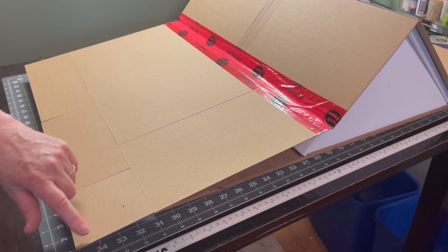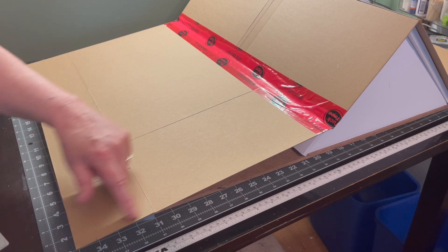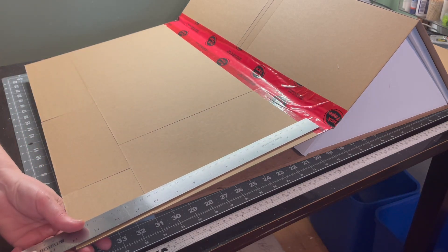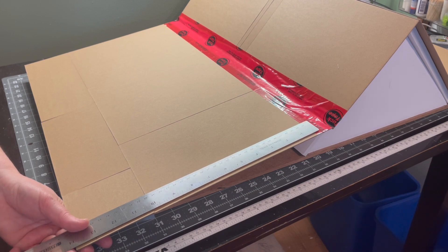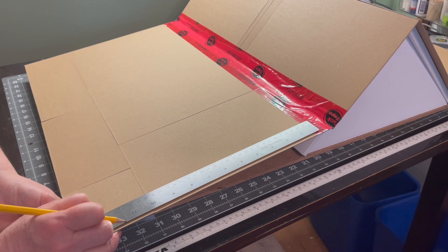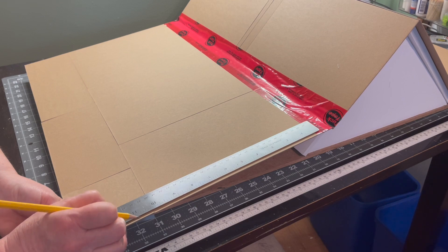After marking that first measurement, I'm going to measure every half inch from that line all the way up to the crease. I'm using a half inch because only about half an inch of each shingle will be showing once they're laid on, so I want to make sure I'm placing them in the right spots.